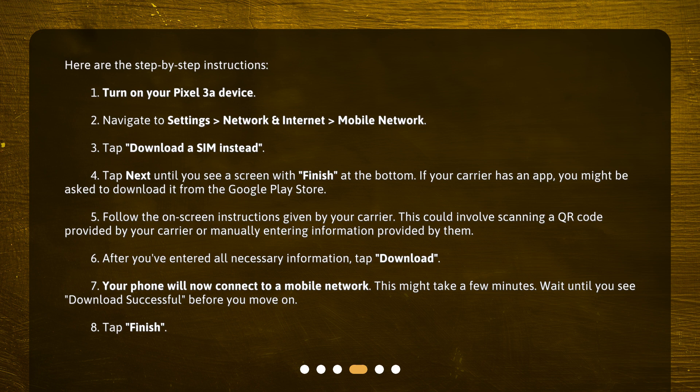7. Your phone will now connect to a mobile network. This might take a few minutes. Wait until you see "Download Successful" before you move on. 8. Tap Finish.